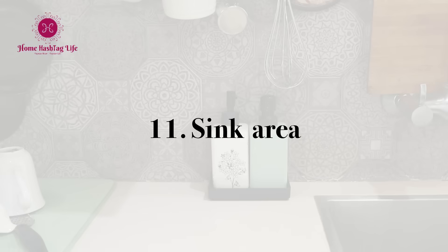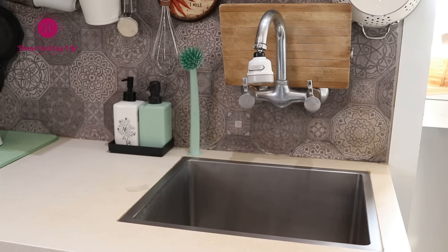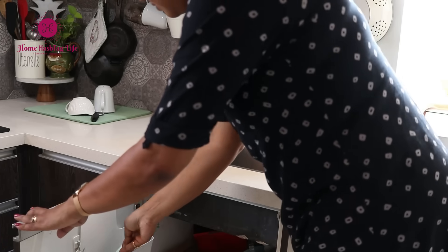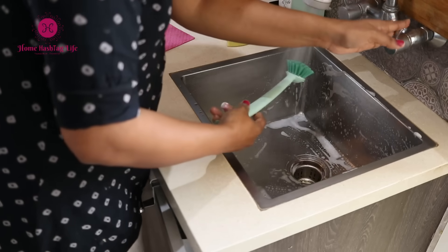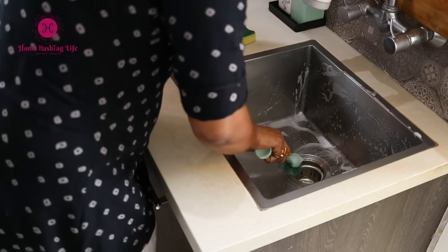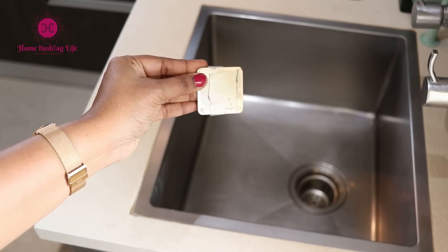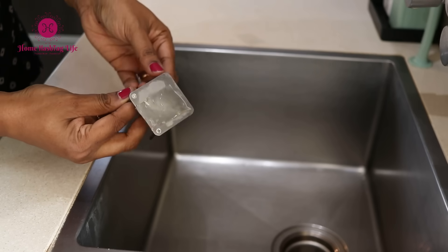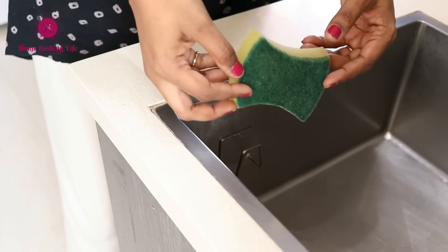I have two containers for storing dishwashing liquid and hand soap for easy access, and I keep the sink cleaning brush inside the cabinet in an over-the-door organizer. I also got this sponge holder to keep the sponge off the counter — it's very small and hides the sponge inside the sink, a smart solution to hide the sponge or kitchen wipes.